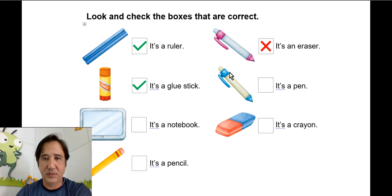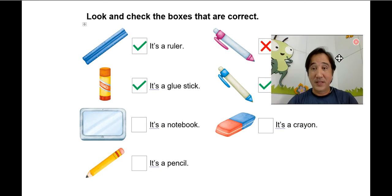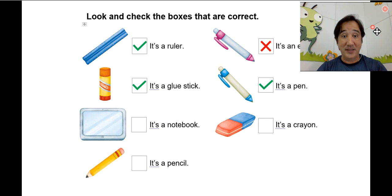It's a glue stick — yes. The next one: it's a pen. Is it a pen? Yes, yes it is! Very good. Now let's see the other ones: it's a notebook.